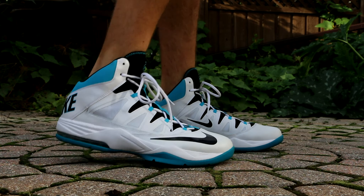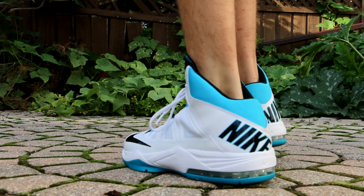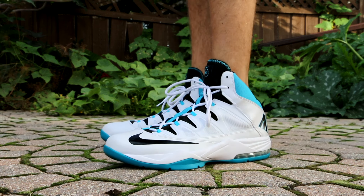Starting off on Monday, I was playing basketball a little bit outside, so I wore the Nike Stutter Step N7 colorway. Picked these up for $38. Just a really nice shoe to play basketball in.